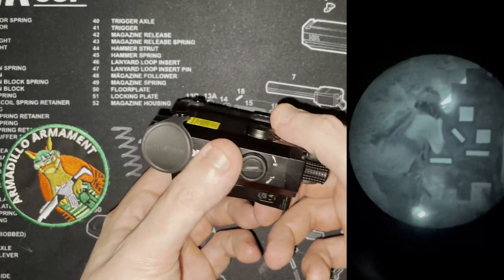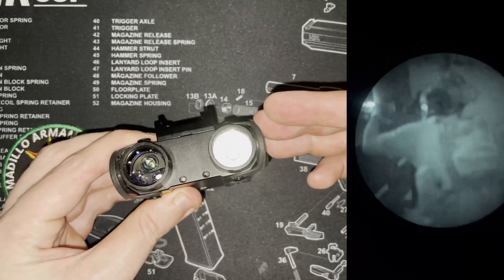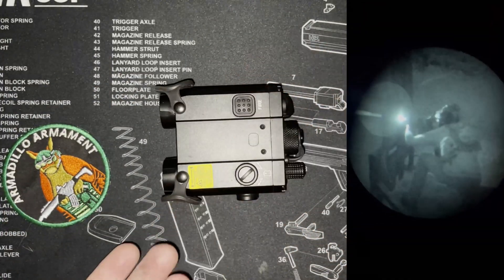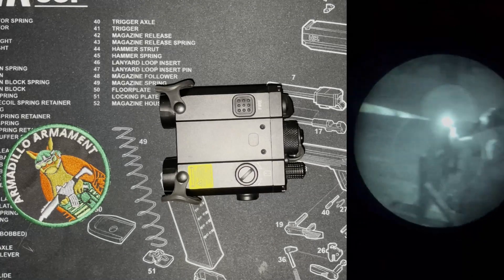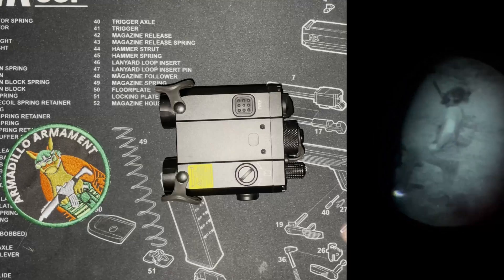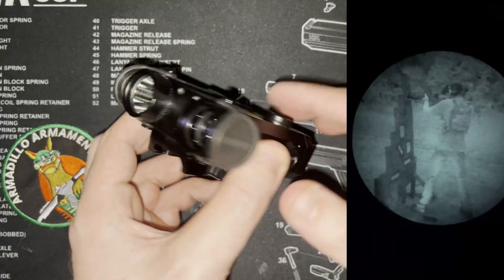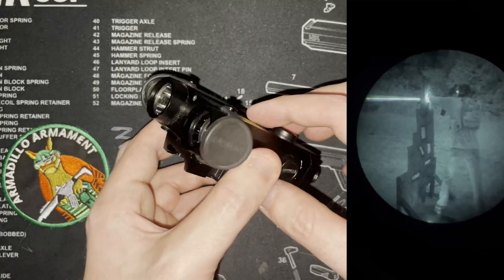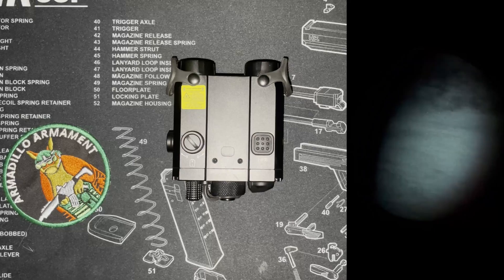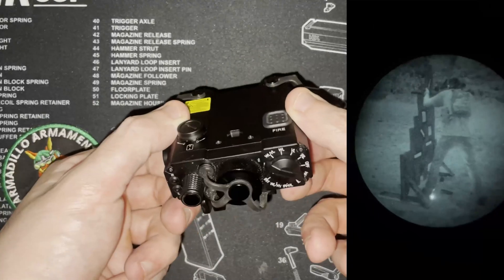This positions itself really interestingly in the market. If you're saving the weight of a white light or want an all-in-one package, it creates a much smaller form factor than having a separate flashlight and laser aiming module, and you're going to save a lot of weight. A lot of weapons have rail real estate issues — think of something like an MP7 or an MP9; it can be a little cramped to get both a laser aiming module and a flashlight on them. That's where a unit like this really comes into play.